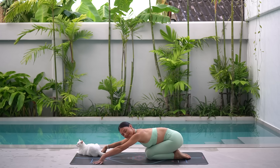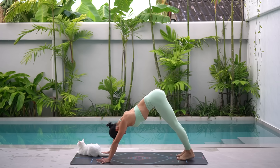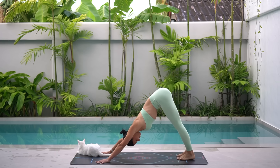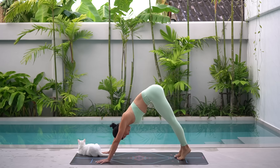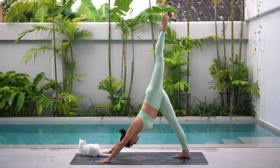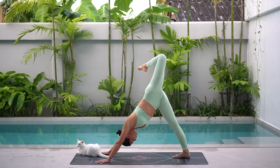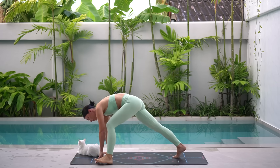Wiggle your hips side to side, releasing any tension. Then shift your weight forward, tuck your toes under and press back to a downward facing dog. On your next inhale, lift your left leg up to the sky. Exhale, bend your knee and open your hip, feeling a beautiful release for that left hip. Then shift your weight forward and take your left foot to the outside of your left hand.